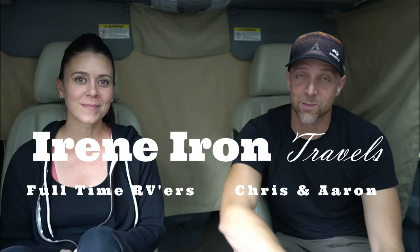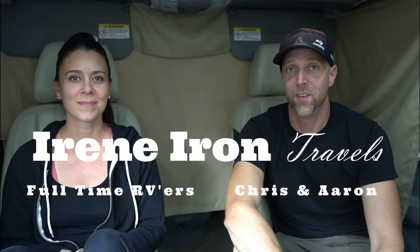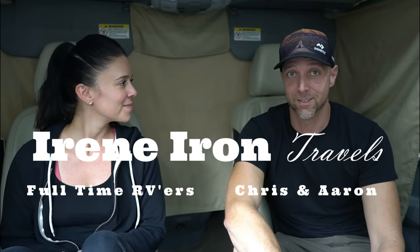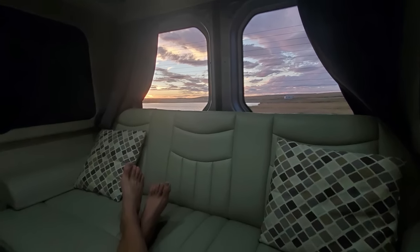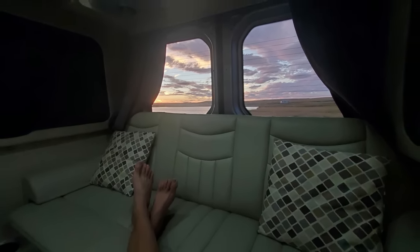For the last two years, we've been torturing ourselves with not having blackout curtains or covers in our van. This summer, we put a change to that and made our own blackout curtains for the back windows and the bedroom in the back, and it's truly changed our lives in here.